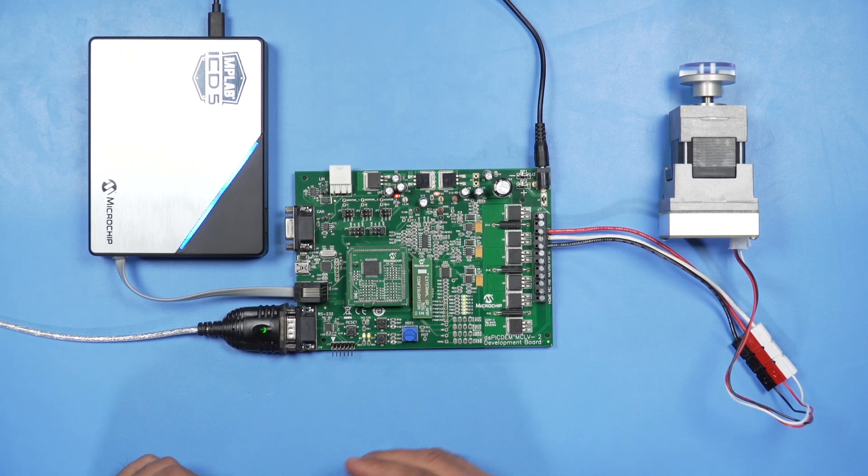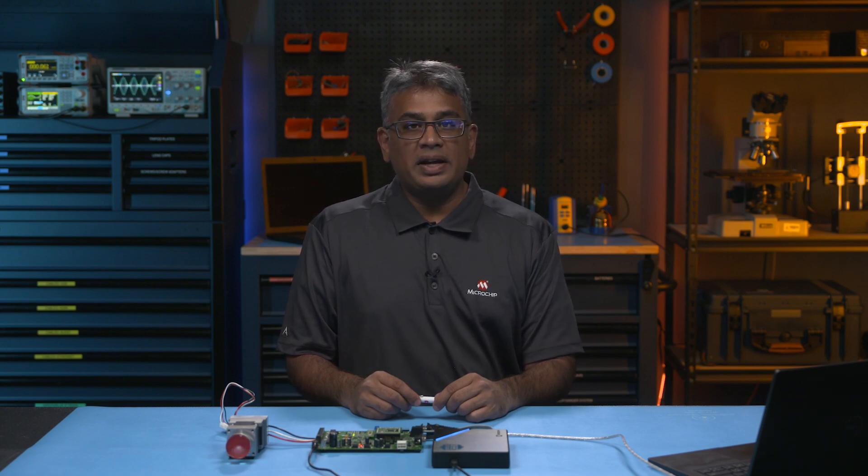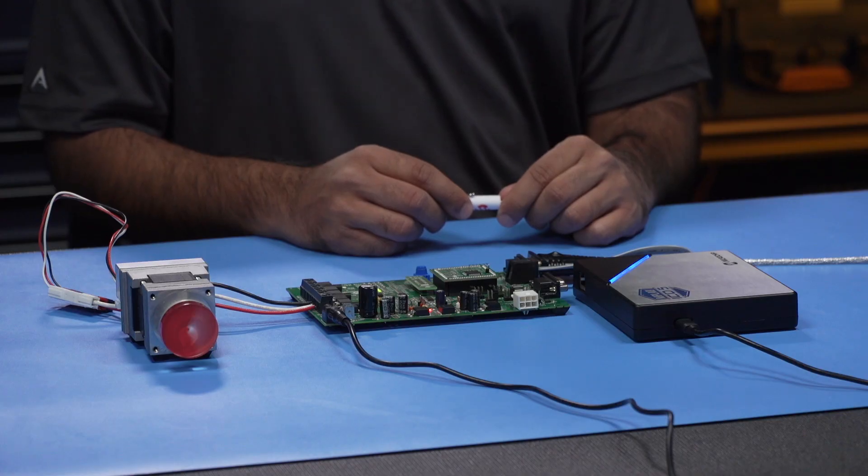This is our MCLV Low Voltage Motor Control Board. The MCLV-2 Low Voltage Motor Control Board supports three-phase brushless DC, or BLDC, motors and permanent magnet synchronous motors, or PMSMs.